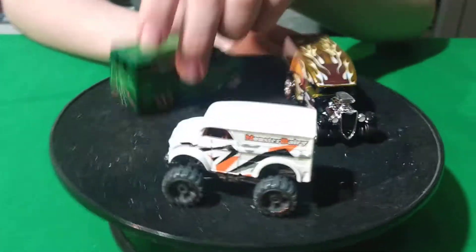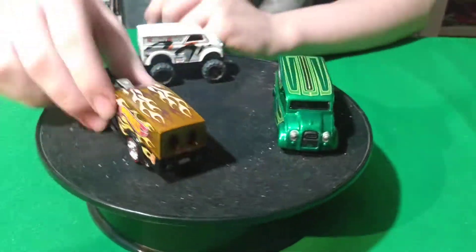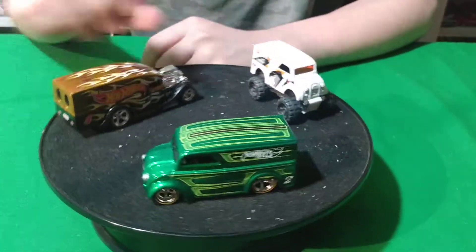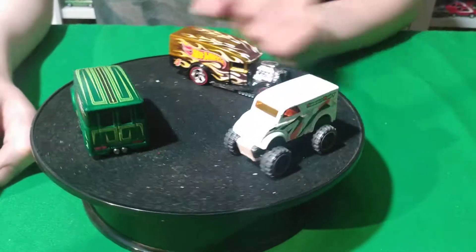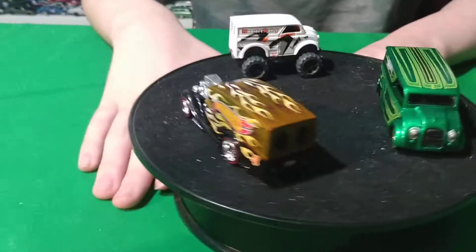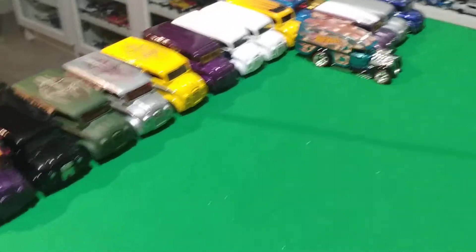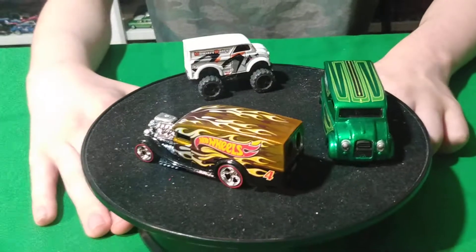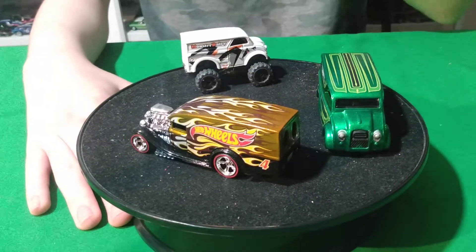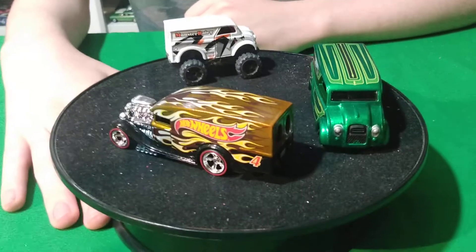Yeah, this one's definitely out because it doesn't look right. This is like their mail-in casting. So is this one — that one came out as a mail-in mostly. This would be like more of a premium. Then this one would be like RLC level. Yeah, because that's pretty much where you would mostly see it as an RLC or something like that, like a mail-in or a convention. So yeah, I have a few Dairy Deliveries, I don't have too many of them. I don't go crazy and buy every one of them, I just buy them here and there.